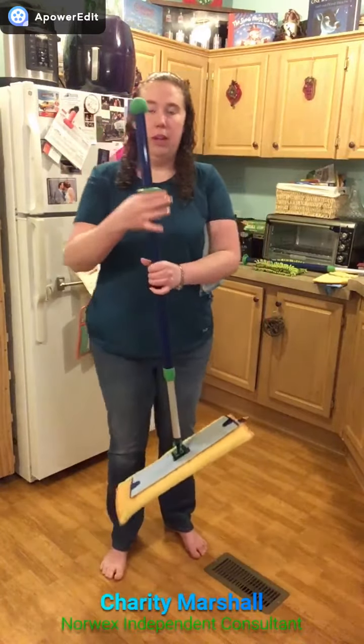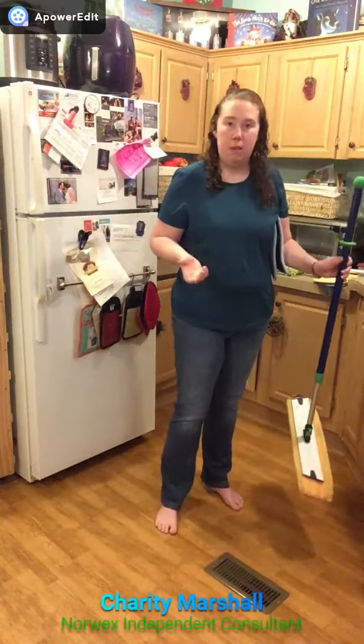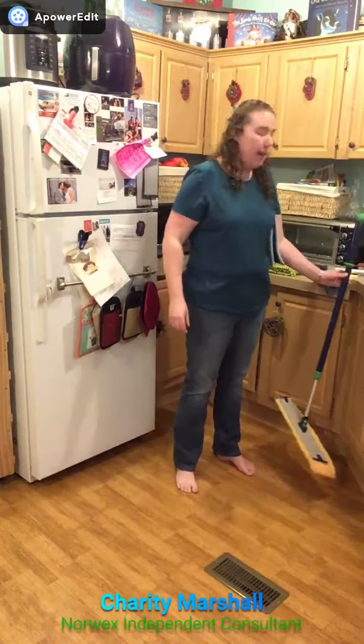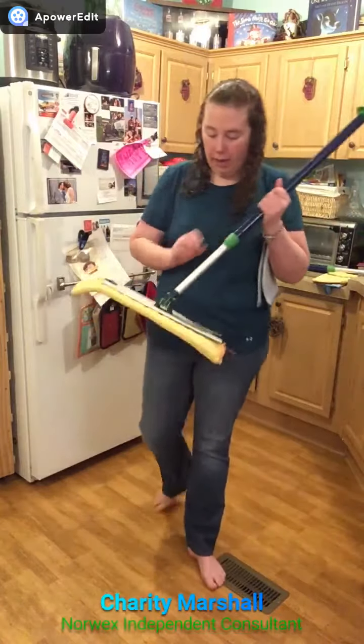It comes with this little washer on the edge, so if I am in the middle of mopping instead of leaving my wet mop pad on the floor, I can take it and hang it on the edge of the counter and leave it there so my mop pad is not on the floor. It also has a locking mechanism so that I can keep it from swiveling back and forth.